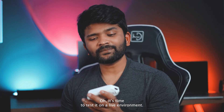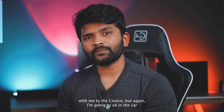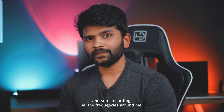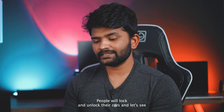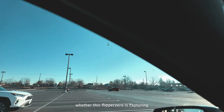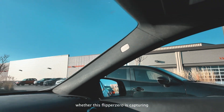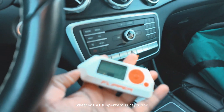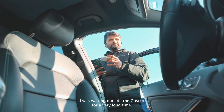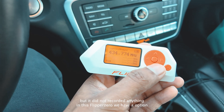Now it should hack everything — let's test it in a live environment. I'm going to take this Flipper Zero to the Costco parking lot, sit in the car, and start recording all the frequencies around me. People will lock and unlock their cars, and let's see whether this Flipper Zero captures any frequencies. I waited outside Costco for a very long time, and this Flipper Zero actually captured a few frequencies, but it did not record anything useful.